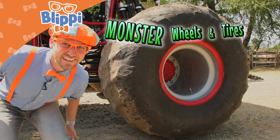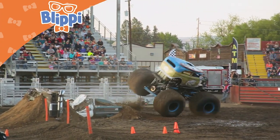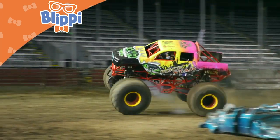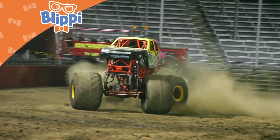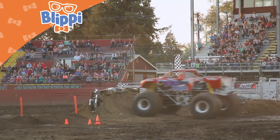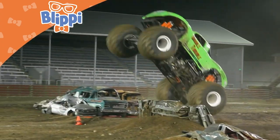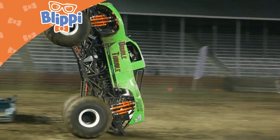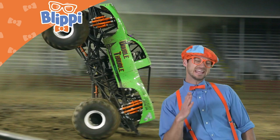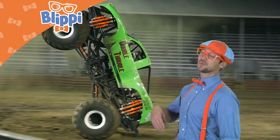Monster wheels and tires! Whoa! Check it out! This green monster truck is doing a wheelie. Let's watch an instant replay and then watch a couple more monster truck wheelies.